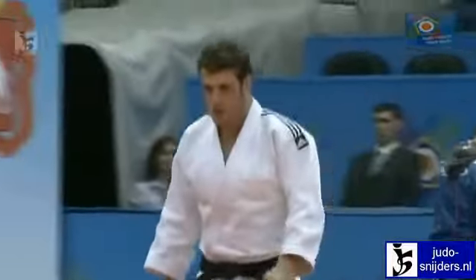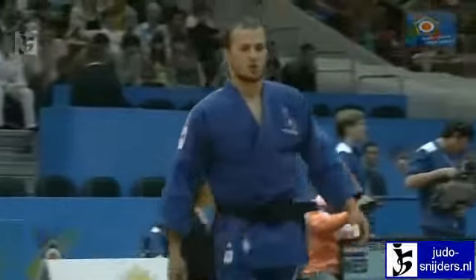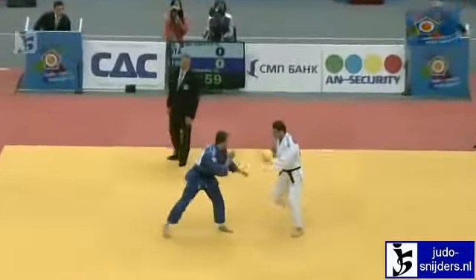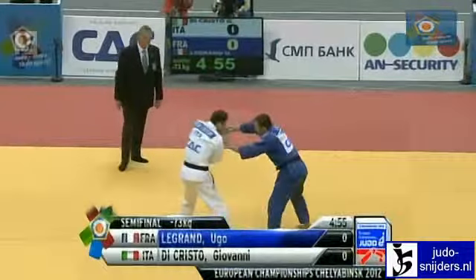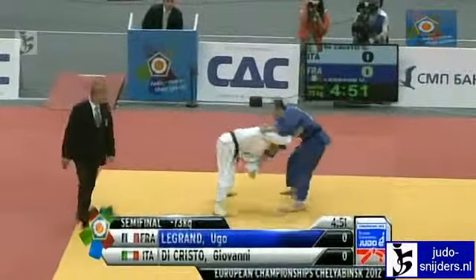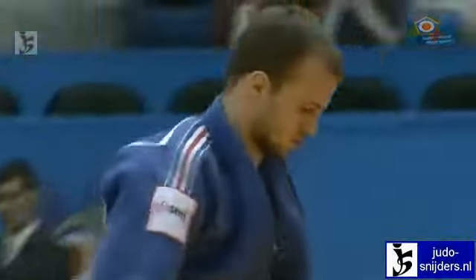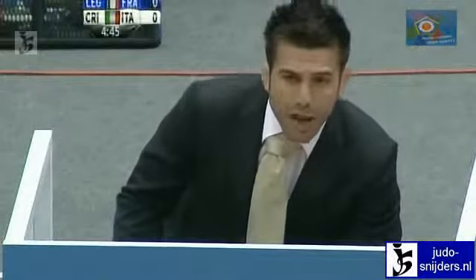There's Giovanni Di Cristo of Italy and he faces Hugo Legrand of France. Di Cristo in white and Legrand in blue. Legrand looking to spin into that Uchimata, but Di Cristo not getting caught.